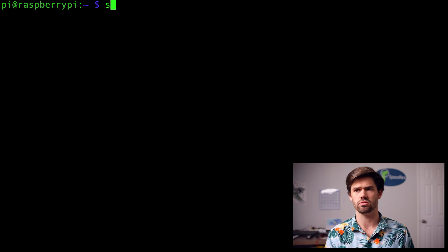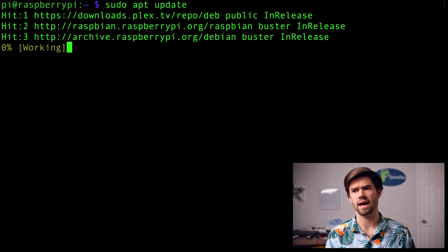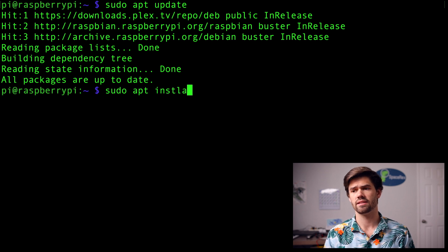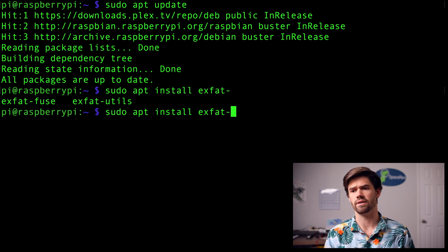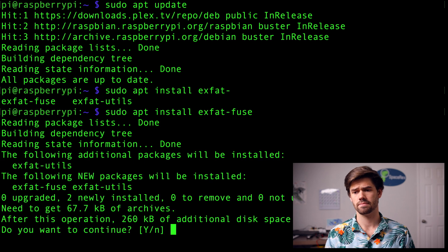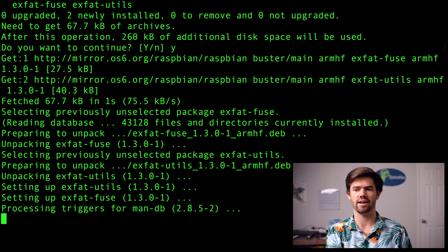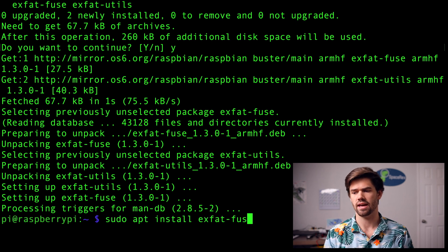To fix that, we're going to SSH into our Raspberry Pi and install exFAT utilities. It's incredibly easy. First, run sudo apt update to update your package lists. Once that's done, run sudo apt install and you'll want to install two packages: xfat-fuse and xfat-utils. xfat-fuse is what fuses exFAT support into the Raspberry Pi, and xfat-utils is what actually connects to and interfaces with exFAT.